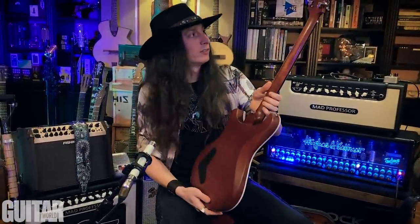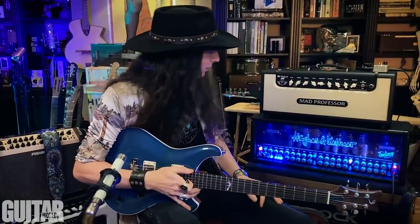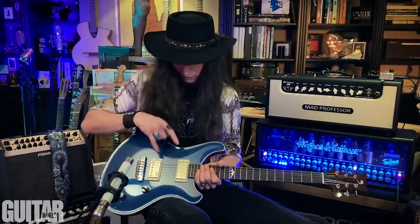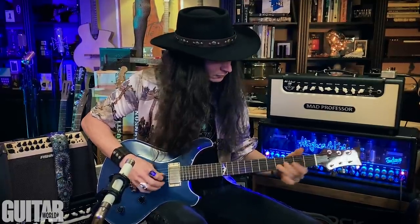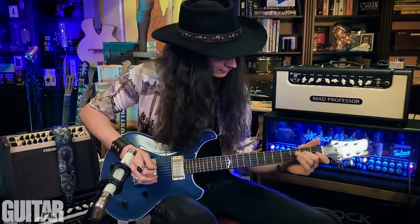All right, it looks beautiful and feels great — let's plug it in and see what this baby sounds like. I've got it plugged in and I'm running through the third channel on my Hughes and Kettner Triamp. It's got kind of a British sound — not too dirty, not too clean — so I thought it'd be a good testing ground for this electric. I'm going to start off in the middle position with both pickups and just kind of get to know it.